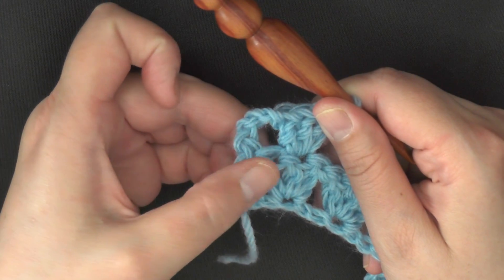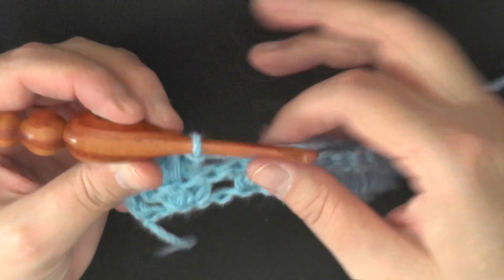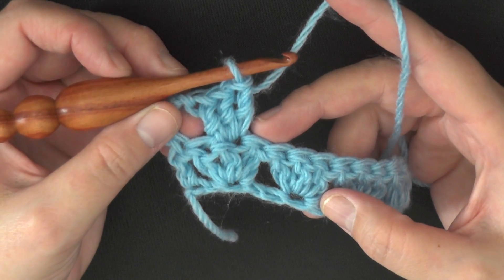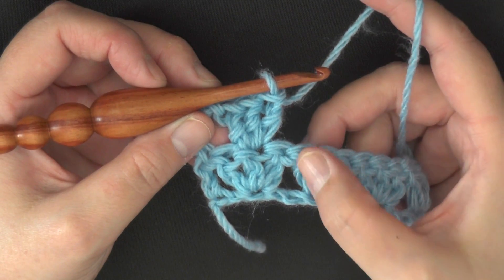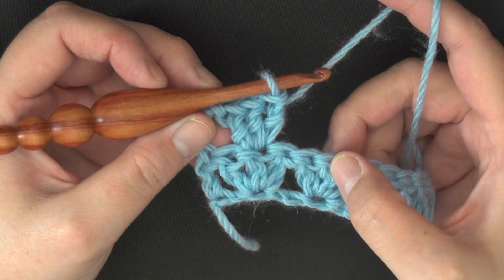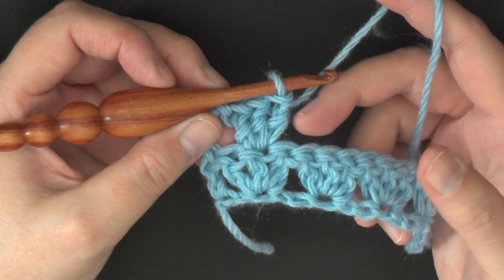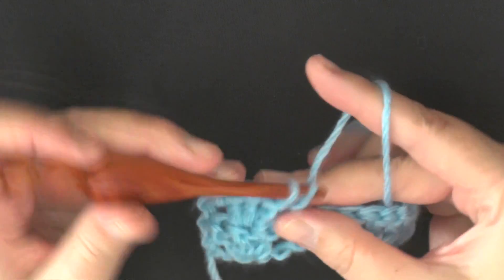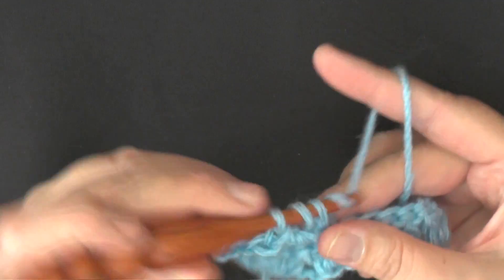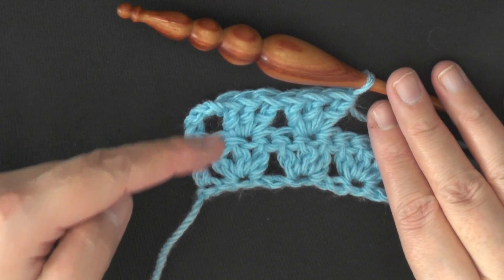Skip one and then do your first set of three double crochets in the center. For the rest of the row you'll be skipping two — that's the third double crochet of the previous set and the first double crochet of the next set — which brings you to the middle. Skip two, and in the third you'll work your three double crochets. They should line up center to center.